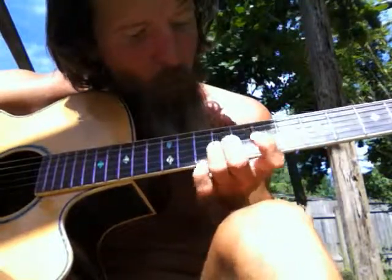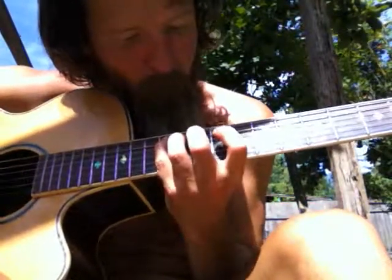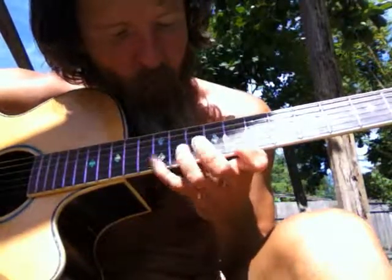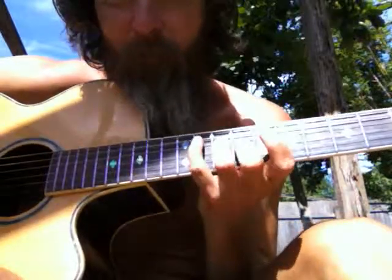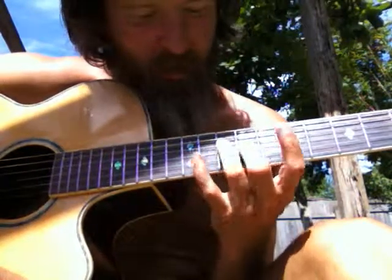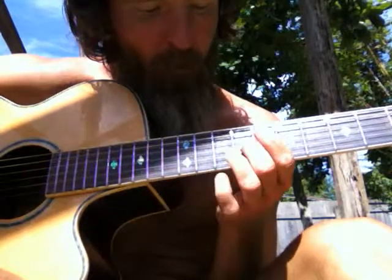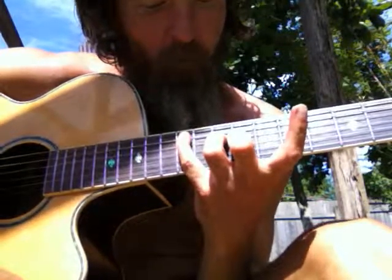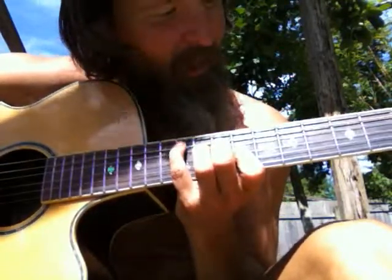I've got to start developing my finger like that — that position — instead of like that, which I do all the time.